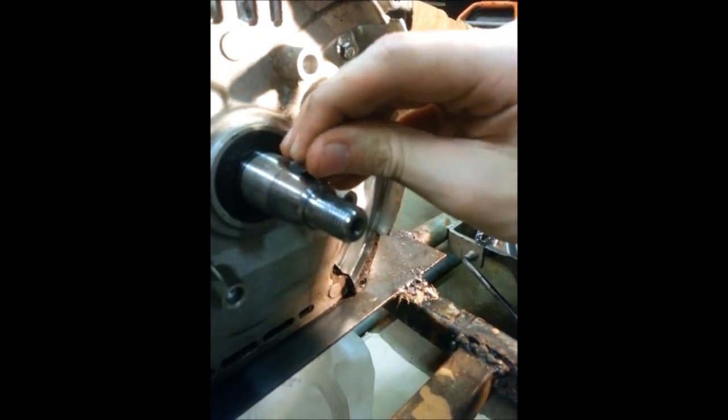Now to install your key of choice. There's my stock key — you want to put it in at an angle. That's what holds the flywheel at its timing.